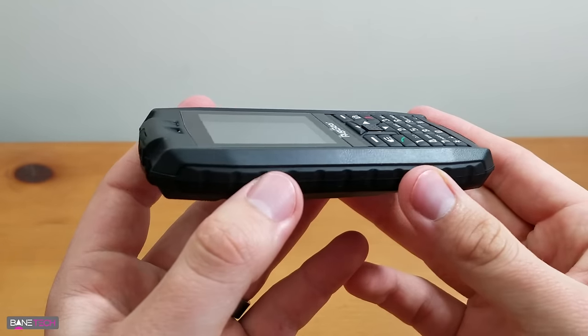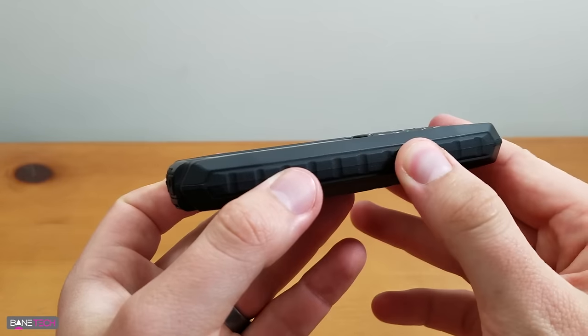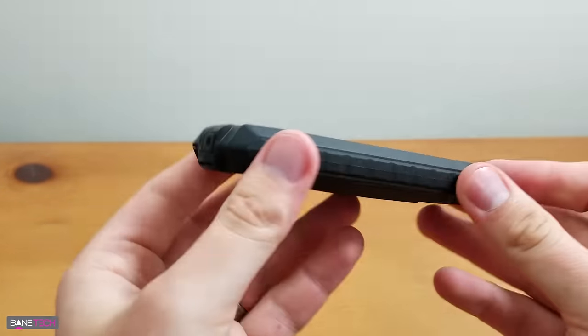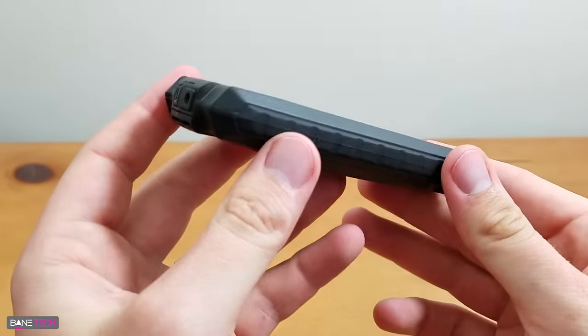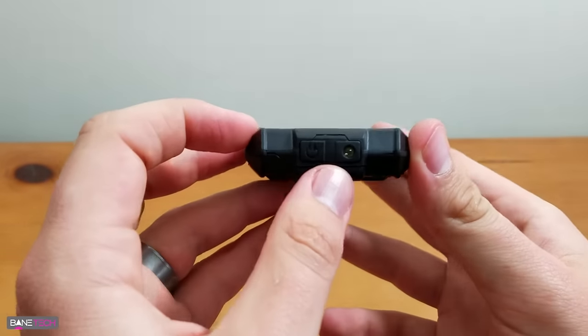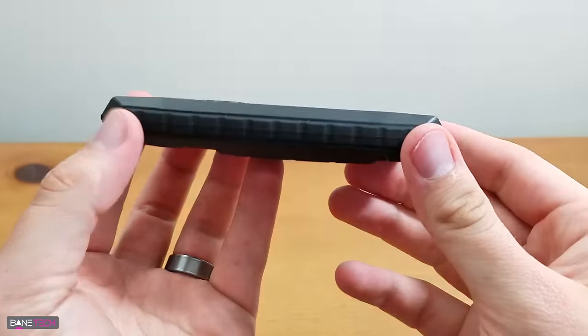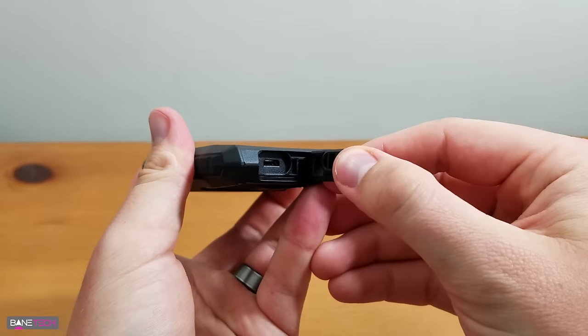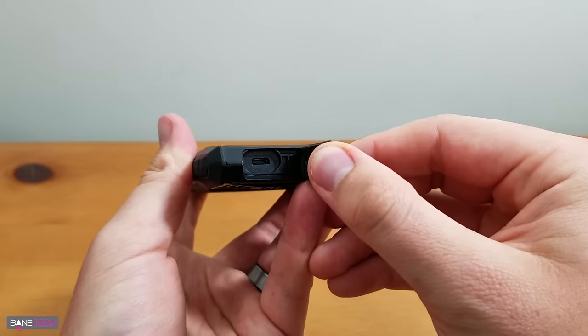Let's go ahead and give a tour around the physical part of the phone. This has like this rubber material — it feels really good, it's got a nice grip to it. I feel like this could definitely survive a drop or two. Up here at the top, looks like we got some kind of sensor or light. This is where we got our headphone jack. There's basically nothing on the sides. Down at the bottom is a little hatch here.